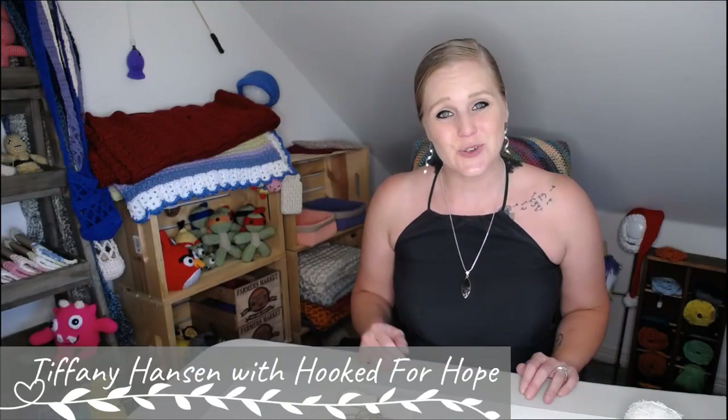Hi guys, welcome back to my channel. My name is Tiffany Hansen with Hooked for Hope. Thank you so much for joining me today. In this video, I'm going to show you how to make a very simple spa facial scrubby.